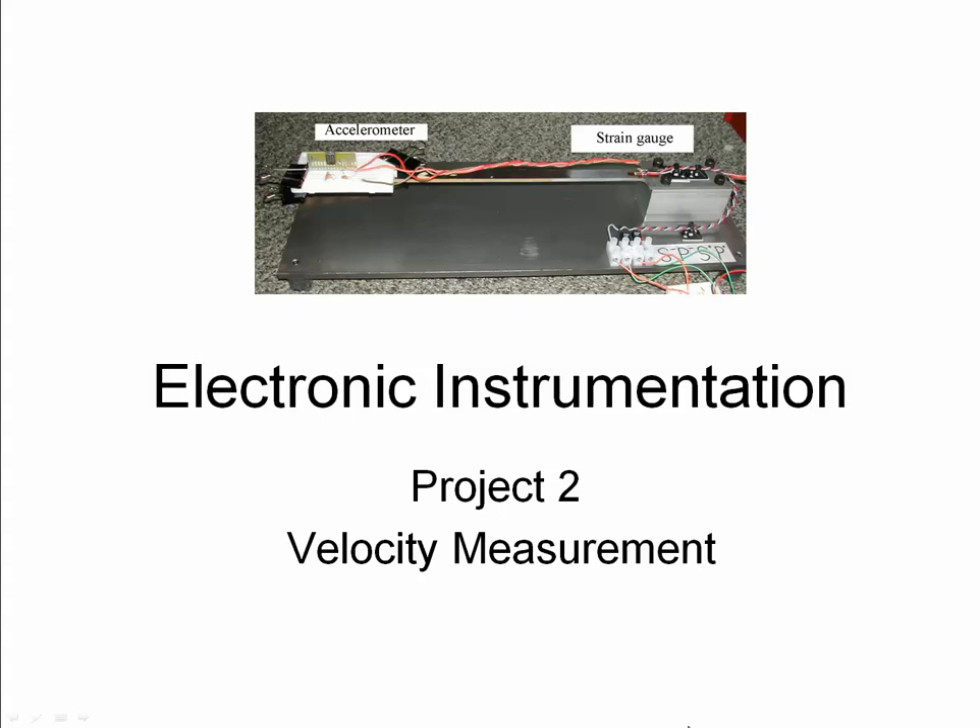This is a quick overview for project two. In this project we are going to be working on instrumenting a cantilever beam. The instruments we're going to be using will give us measurements of the beam position and the beam acceleration, and we're going to use that information to extract indirectly information on velocity. The goal is to make a velocity measurement based on a position measurement and an acceleration measurement.